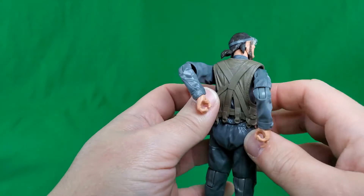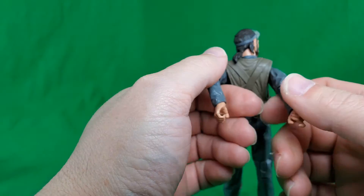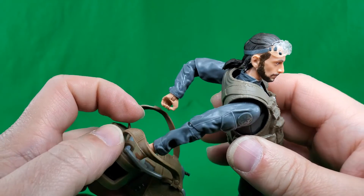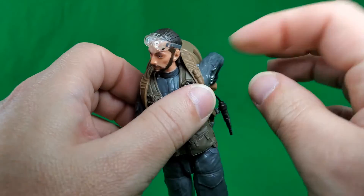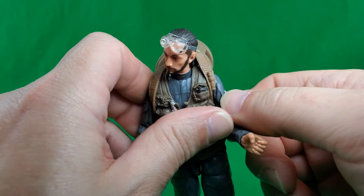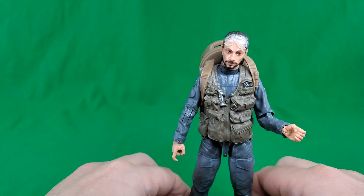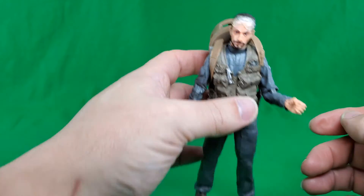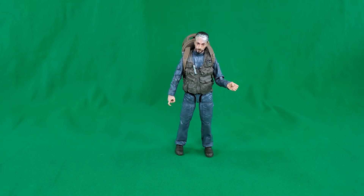Now, to get the backpack on him, you just kind of put his arms behind him and it goes on like a backpack. No tabs to work or anything like that — just slides on. Then you move his hands back forward, and there we go. And that, my friends, is a look at Bodhi Rook and his accessories.